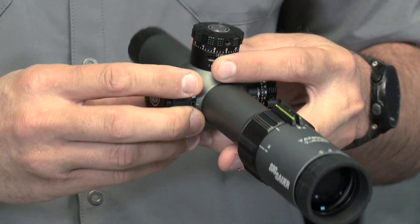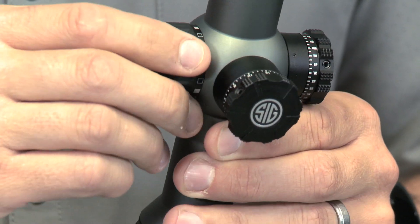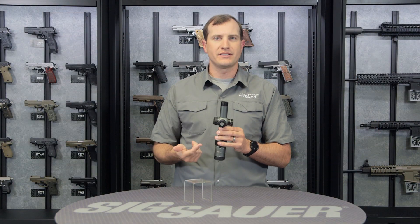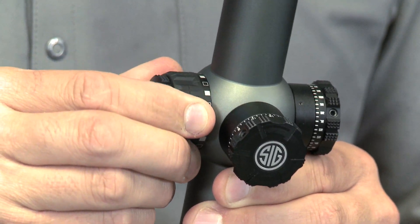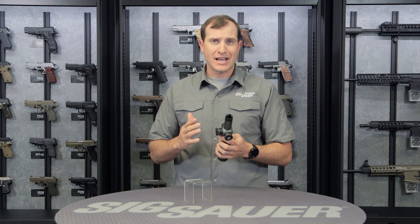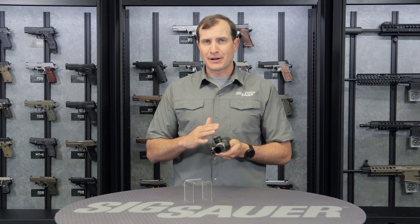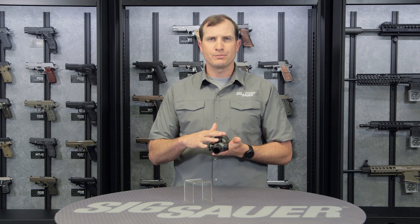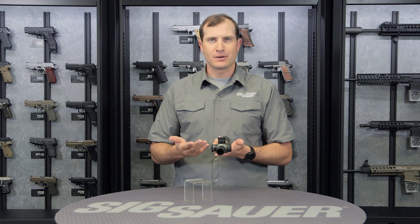On this side here, we've got our illuminated reticle. The great thing about this is you can change the different settings, and it goes from an on setting to an off setting — so you don't have to scroll through the whole thing to find the setting you like every time you want to turn it off. You find the one you want, turn it one way either way, and it turns it off. And if you want to leave it on, the Tango 4 has our MoTac technology — motion activated. So if it sits idle for about two minutes, it'll go ahead and shut off to save battery power. Once it senses any movement or vibrations, it turns itself right back on to that last power setting you had.